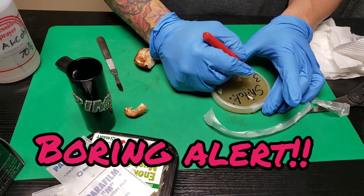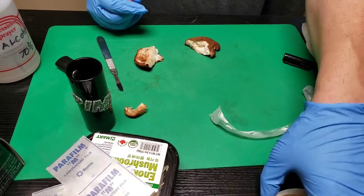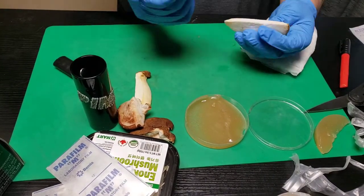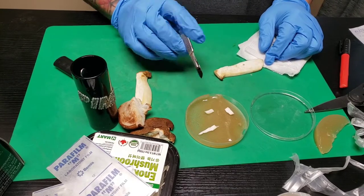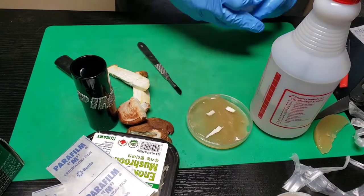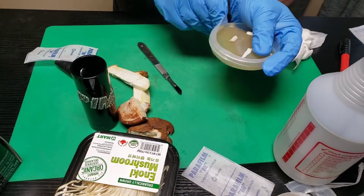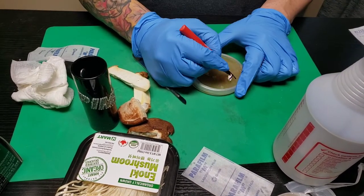As long as I can get a nice clean stripe in the middle, I'll pull off my parafilm. Once again, I'm going to cut the mushroom right down the center. I understand there are a thousand different ways to do this — this is just the way I do it. I've got a nice clean stripe in the middle, so I'm going to run the blade down, get a couple slices, nice and neat, close it up, and seal it with parafilm. This is going to be king oyster — 3/16/2020.